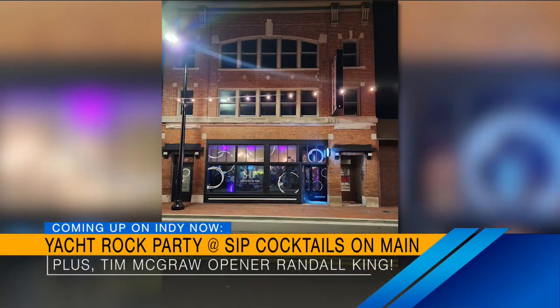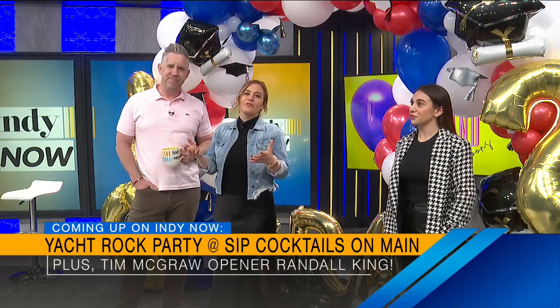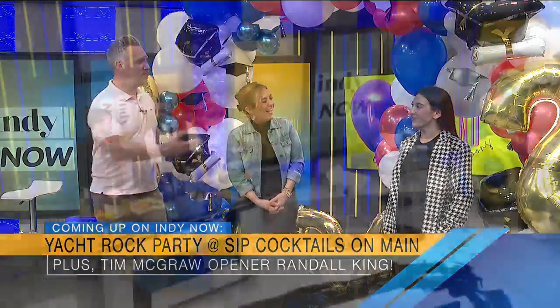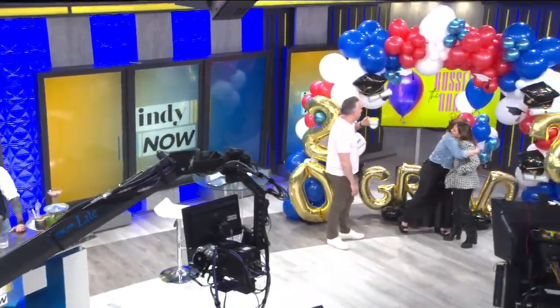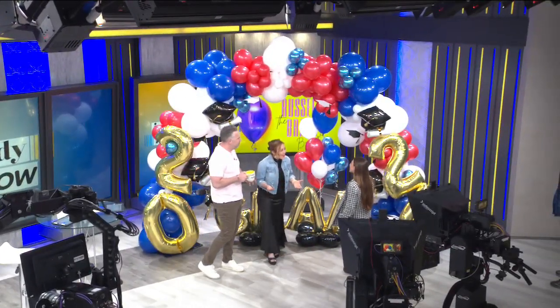Coming up next, the team from Sip Cocktails on Main and Greenwood are going to tell us about their upcoming yacht rock party. And we're also going to ask country singer Randall King how he's feeling ahead of his opening set for Tim McGraw this week at GameBridge. We'll be right back.